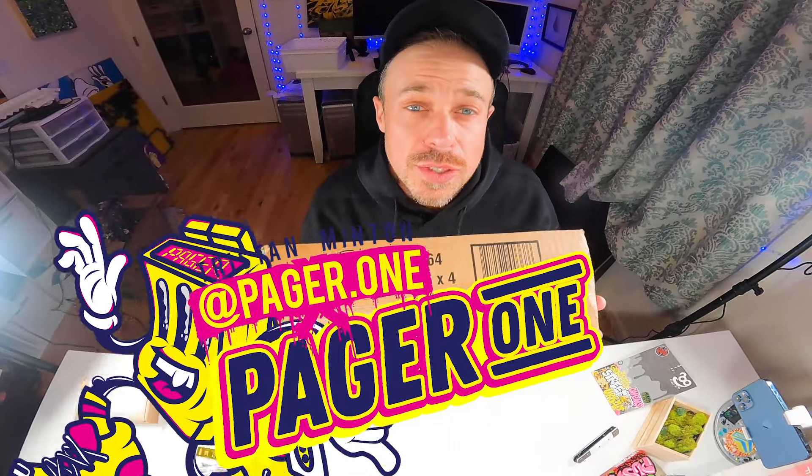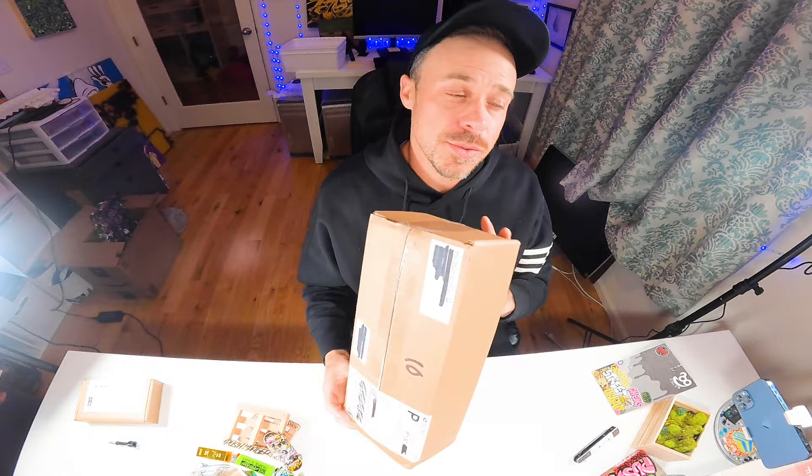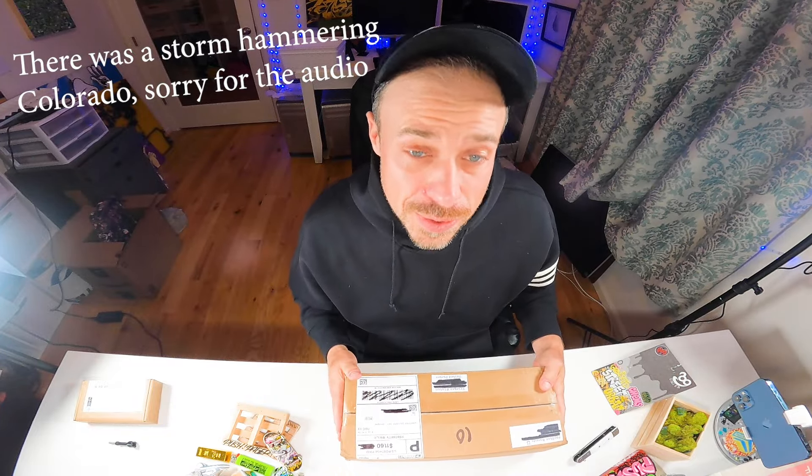What's up guys, Tristan aka Pager-One with another unboxing. This one should be pretty awesome — just ordered this from PopStar. Let's go ahead and get directly into it.